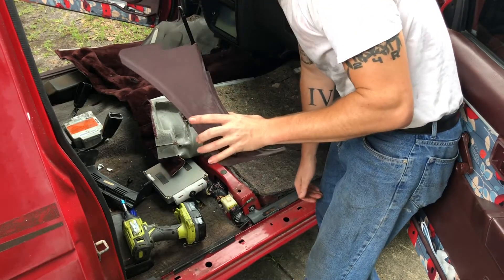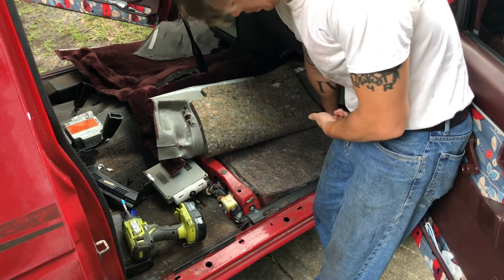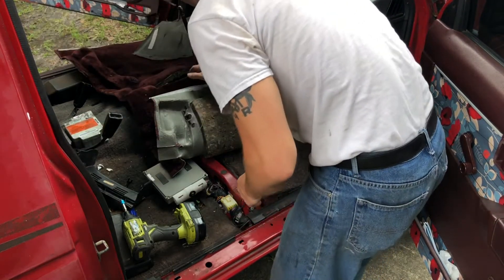You're also going to want to take out this little plastic panel — there's only one screw holding it in. Unscrew it, take it out; it'll make your carpet go in a lot easier.